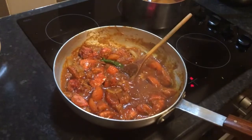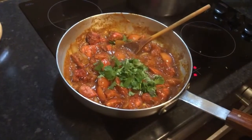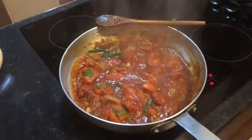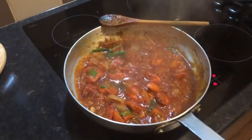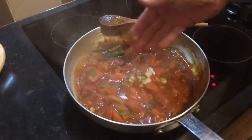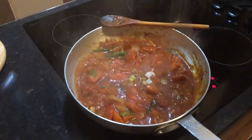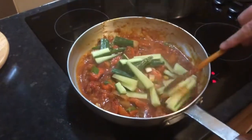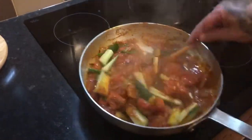Pinch of coriander leaves, a couple of tomatoes. Right, give all that a good stir in. Squirt of lemon juice, a few sprigs of spring onion. And cucumber — yes, cucumber in an Indian curry! We're not cooking the cucumber, just mixing it in right at the end because we're finished.